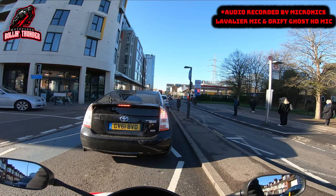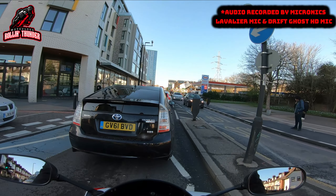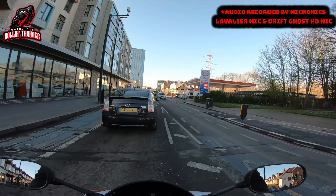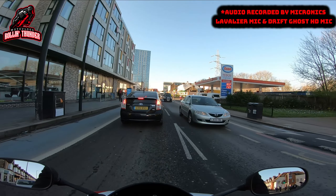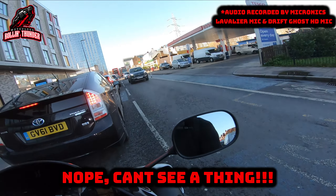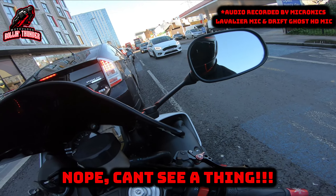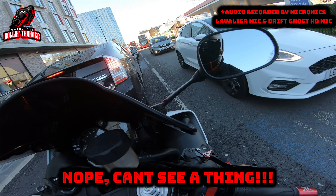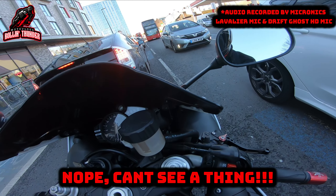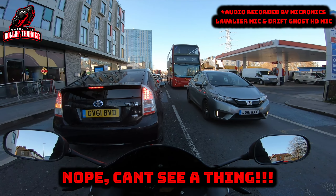If it's working right now — which judging by what I'm seeing it is — admittedly it does look like a little bit of a monstrosity having two wires hanging out the face of my helmet. But like I've already said, this is just a test, and as long as it works I can reroute the wires to look a little bit neater and less conspicuous. The smaller microphone running around here is my Micronix microphone, and this longer straight one is the Drift Ghost HD microphone that I'm attempting to use at the same time.